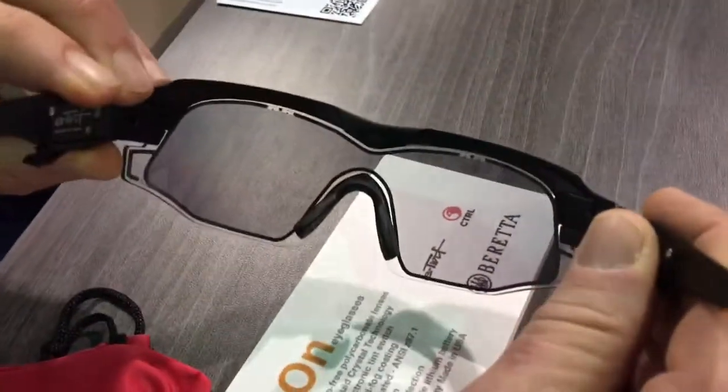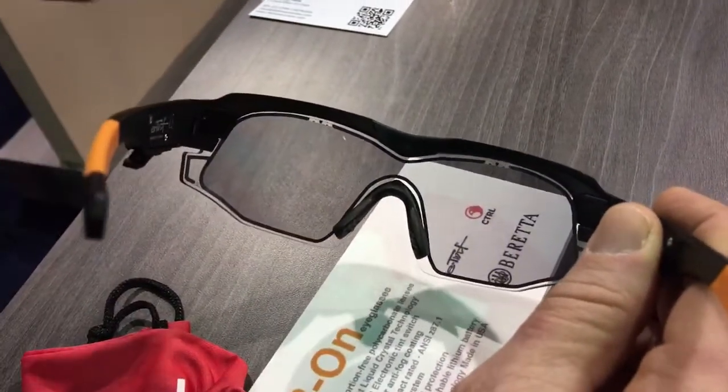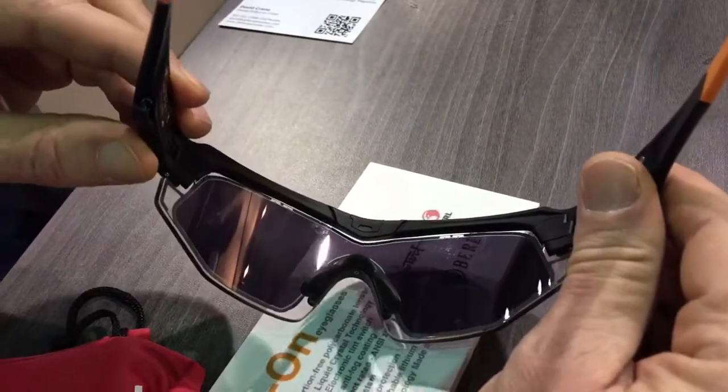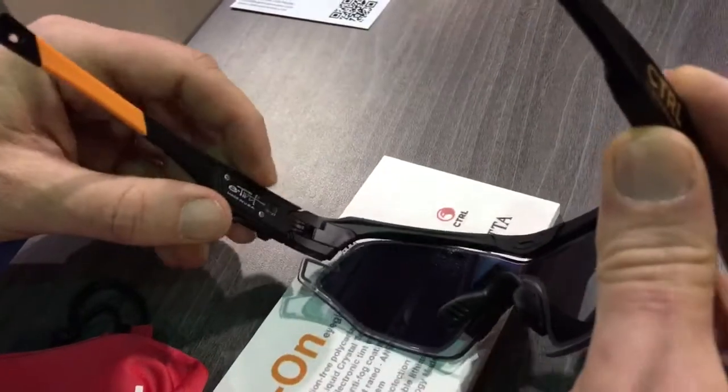This is liquid crystal power. The technology is called E-Tint. E-Tint technology is a liquid crystal technology. It allows the glasses to switch from light to dark in 0.1 second. You can do it manually just by pressing the button. Keep the button pressed for three seconds and that will activate this light sensor up here.